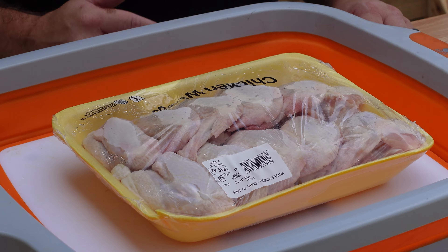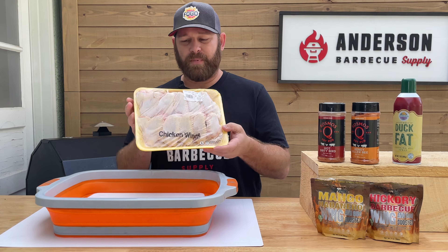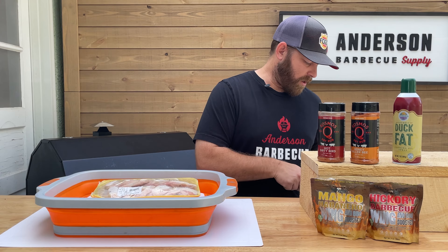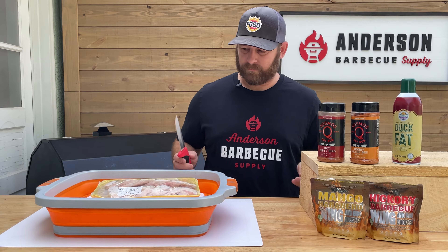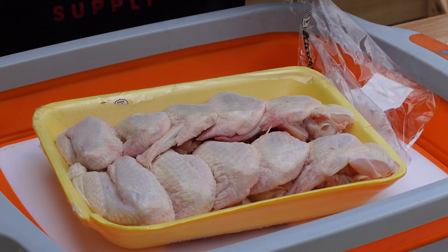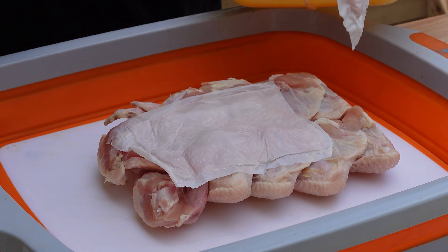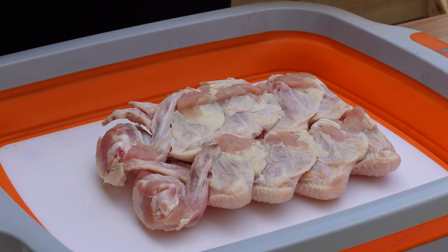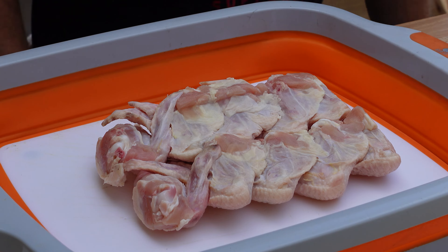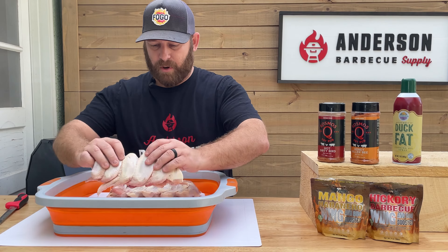So without further ado, we're going to get right into it. I just got about a dozen chicken wings here that we picked up at the local grocery store. I am going to cut those open. I believe these are whole wings. And what we're going to do is actually cut these down a little bit because these are whole party wings.